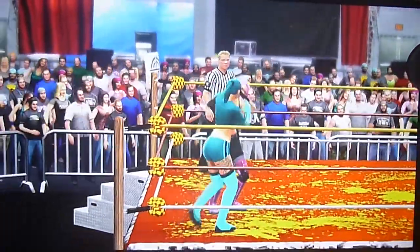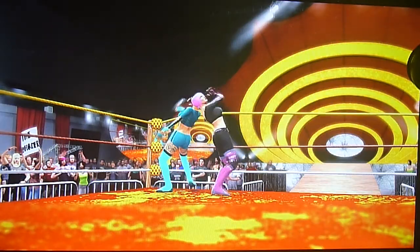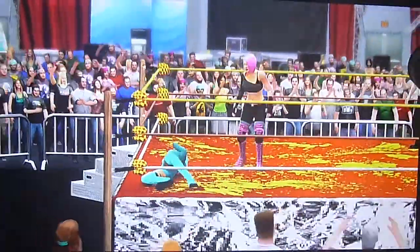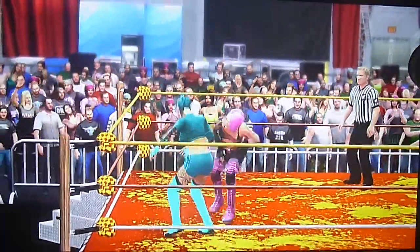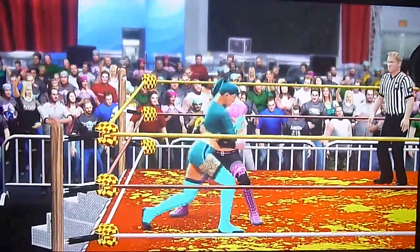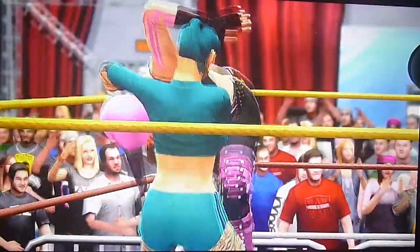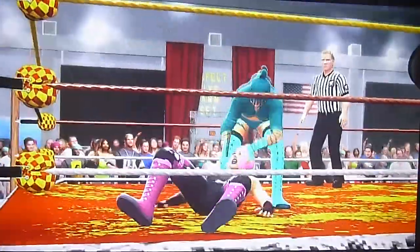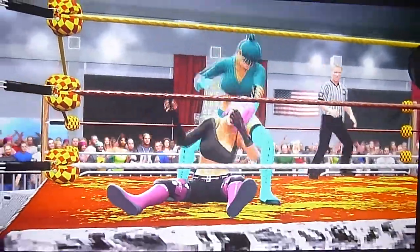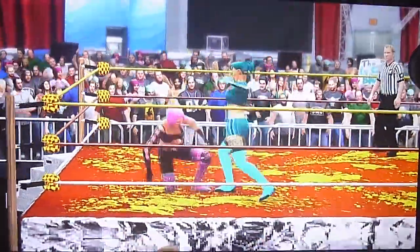Starla goes to the wrist lock, goes to the headlock. Starla going to hit it — hits a sit out neckbreaker. Kicks to the midsection, goes to the headlock, and Radiance with the absolute power hits the vertical suplex.